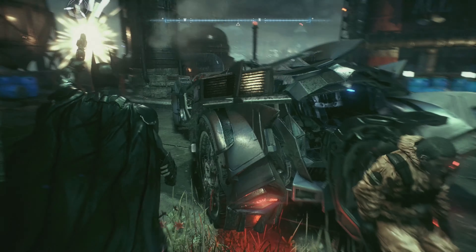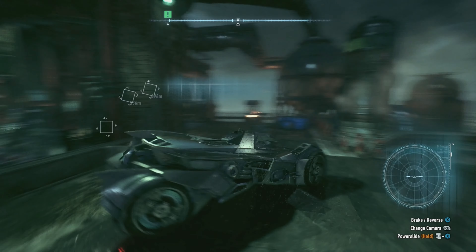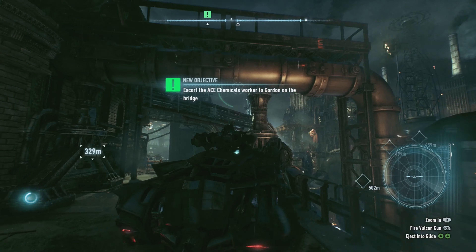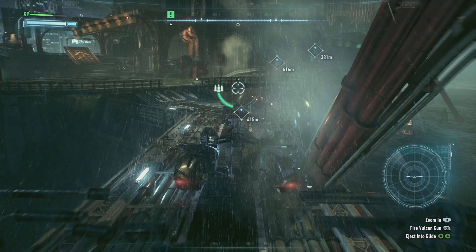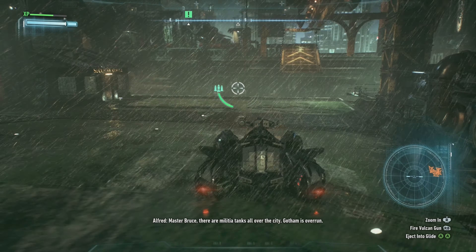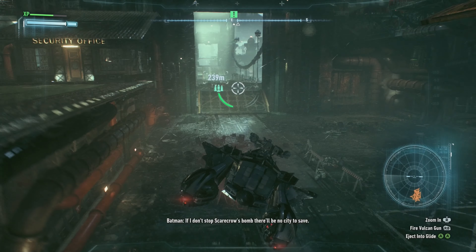I'll just drop this worker off — hold tight, I'll get you to Commissioner Gordon. Sometimes it's just easier to enter battle mode and glide along. Master Bruce, there are militia tanks all over the city — Gotham is overrun. If I don't stop Scarecrow's bomb there'll be no city to save.